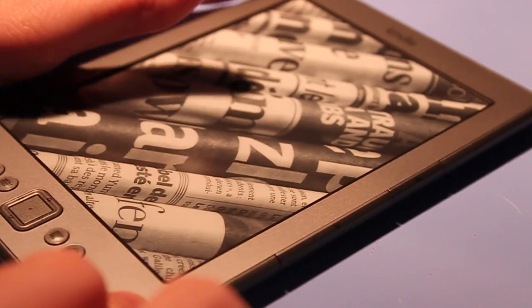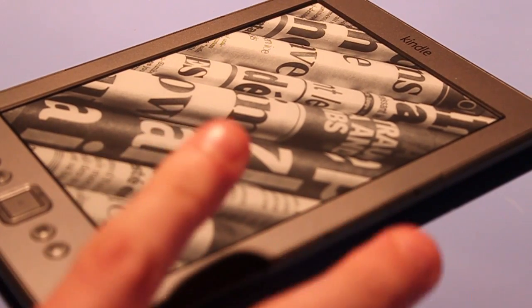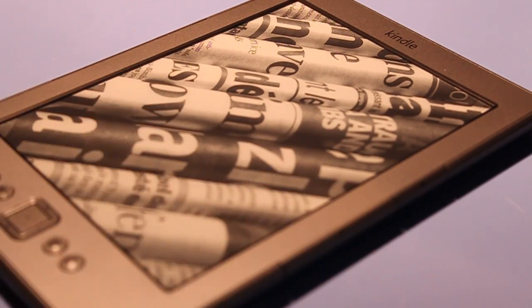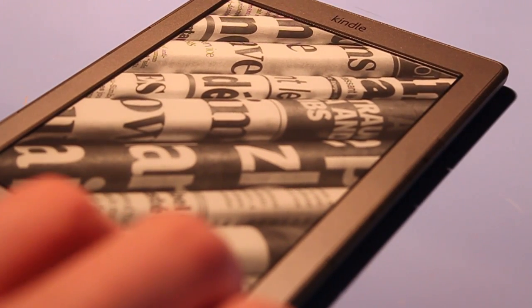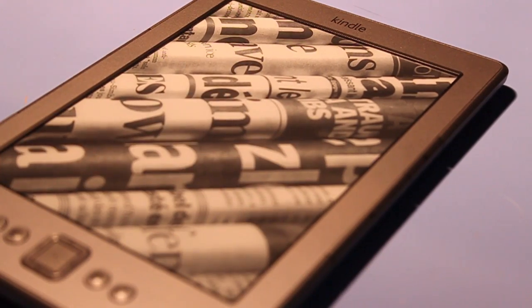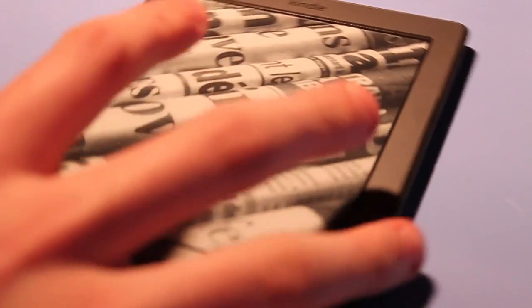What's up guys, Joe the Techie here. Today I'm going to be bringing you my review of the Amazon Kindle 4. This is the fourth generation of the Kindle and has an introductory price of US$79 ad-supported or $109 for no ads at all. I'm just going to give you a tour around the device and give you my thoughts.